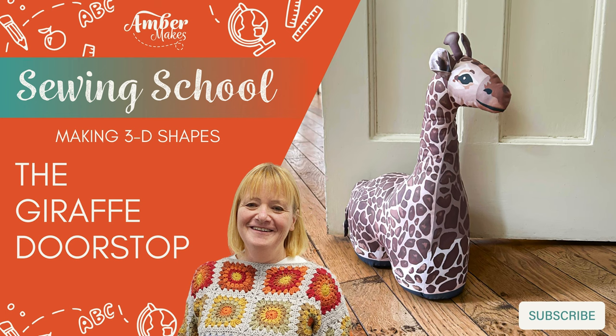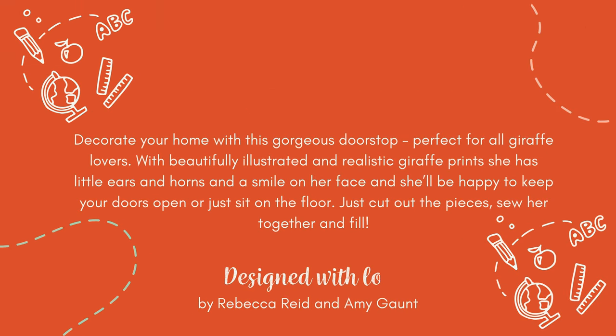How to make the giraffe doorstop. Learn how to make 3D shapes with Amber Makes Sewing School and decorate your home with this gorgeous doorstop.